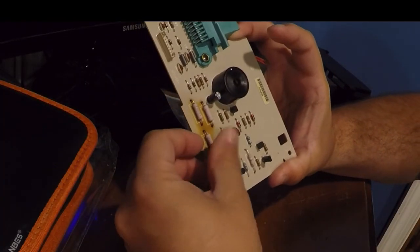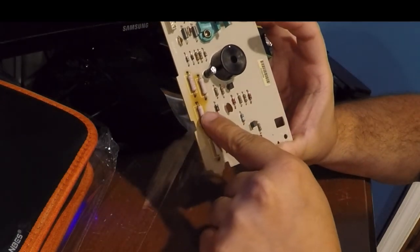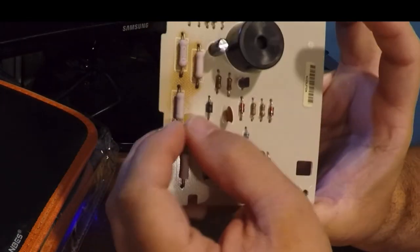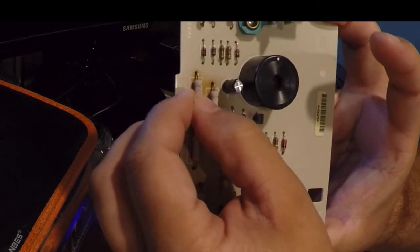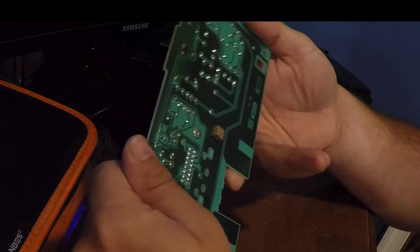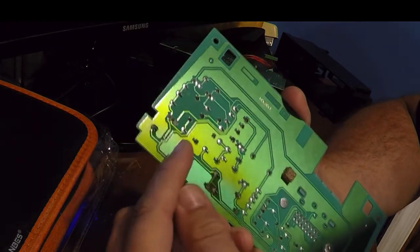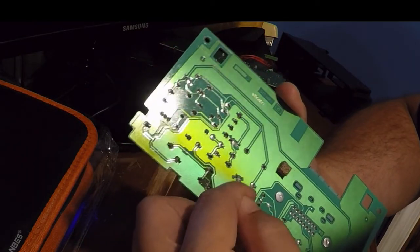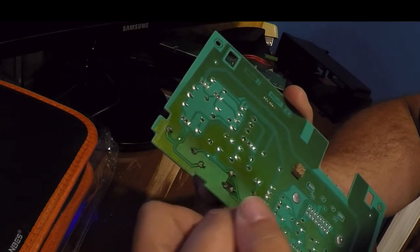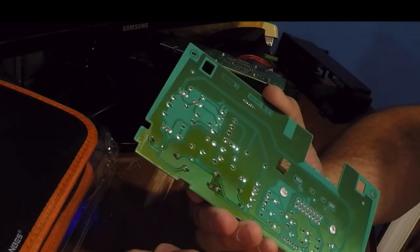I was like, wow, they must have gotten really hot. And if you just saw what my thumb did — they move. A lot of them have wiggle. So I decided to reflow them. Because if you look on the back side, all the joints aren't shiny. I don't have a lot of experience soldering, but I'm going to do a test and see if I can do this. I think I can.